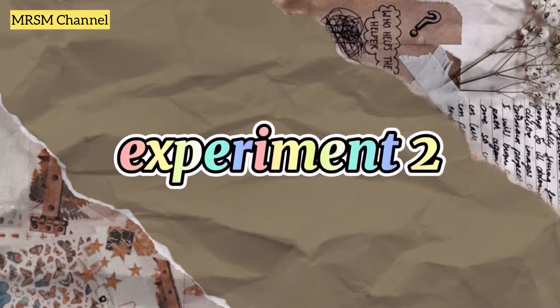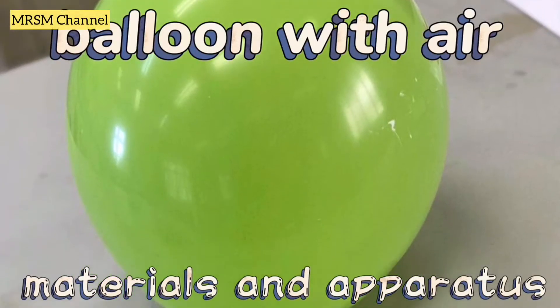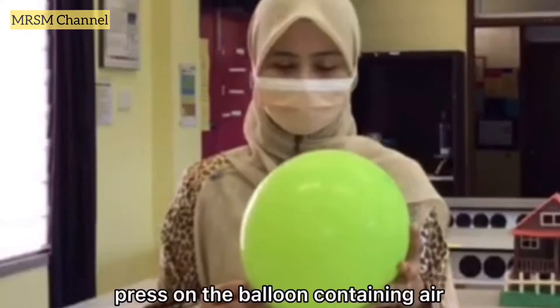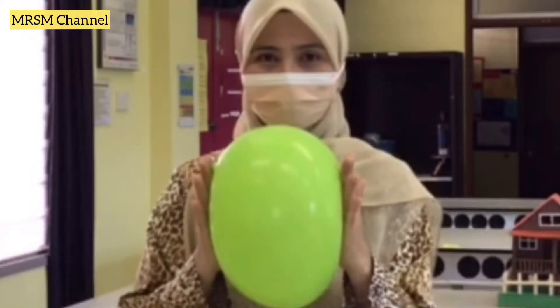For the second experiment, you will need a balloon filled with air. What you need to do is press on the balloon containing air and you can feel the air pressure inside it.